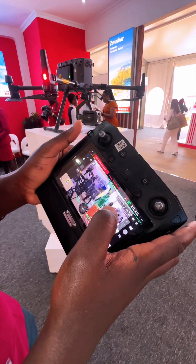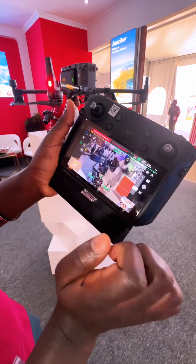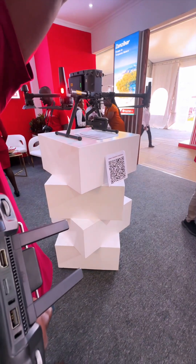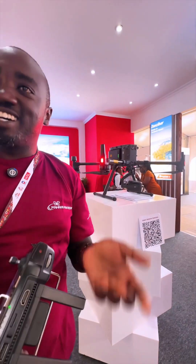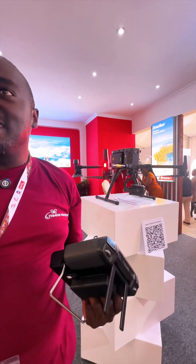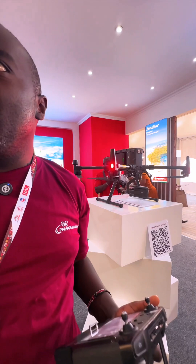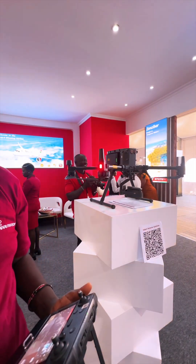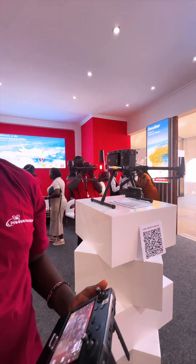It can track and follow someone — even if it's two kilometers away in the air. You wouldn't even know the drone is following you and that you're being tracked. So in terms of surveillance and security, it is very good. Even for farmers, if they have animals disturbing them or people stealing crops, you can quickly raise this drone and see who is there.